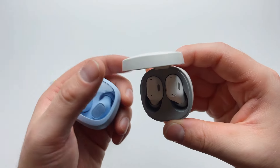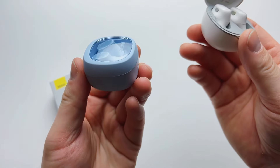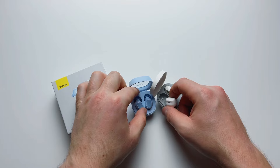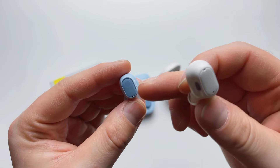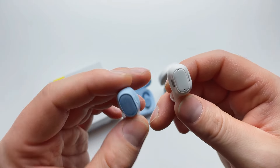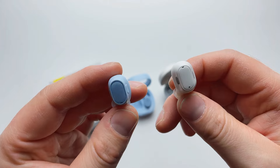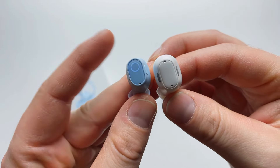One minor change is that the lid no longer holds open on its own — it starts to close when tilted forward, unlike the previous model. Not a deal-breaker, but worth mentioning. The LED design has also been updated: the newer model features a fancy-looking circle on the touch sensor panel, compared to the tiny cutout LED on the previous version. The earbud itself is slimmer and lighter at three grams versus four.